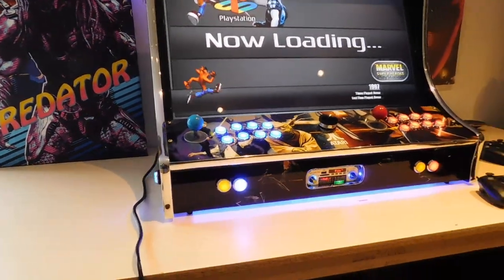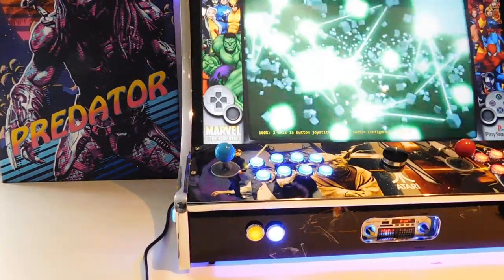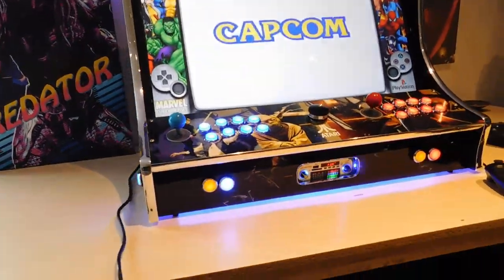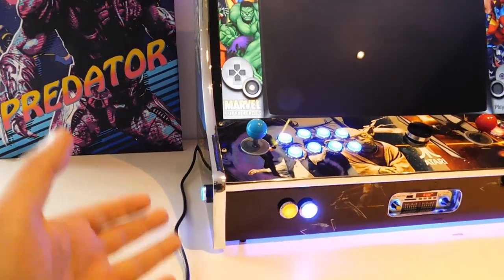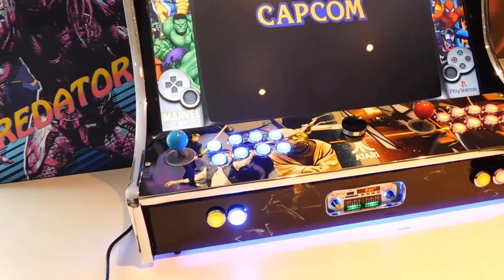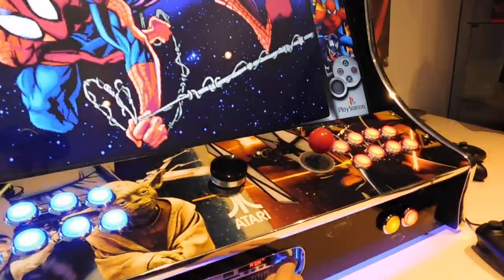Some PC games may also take a little longer to load than others. All PC games will exit via the main menu of that game — they will not exit with the side pinball button. You have to exit the game like a normal PC game and it will come straight back to the HyperSpin menu.